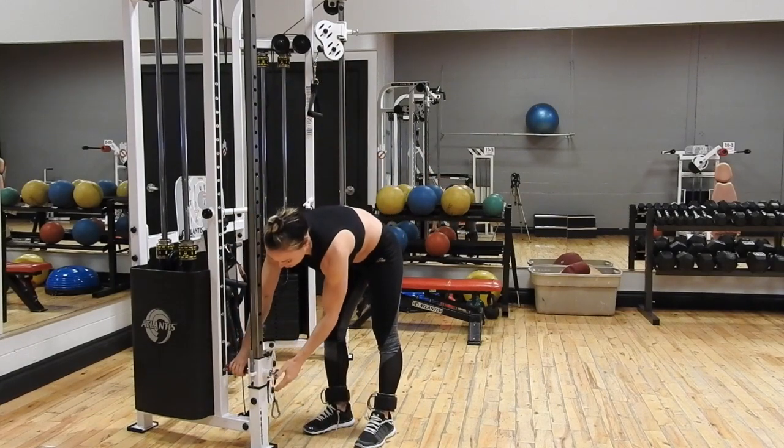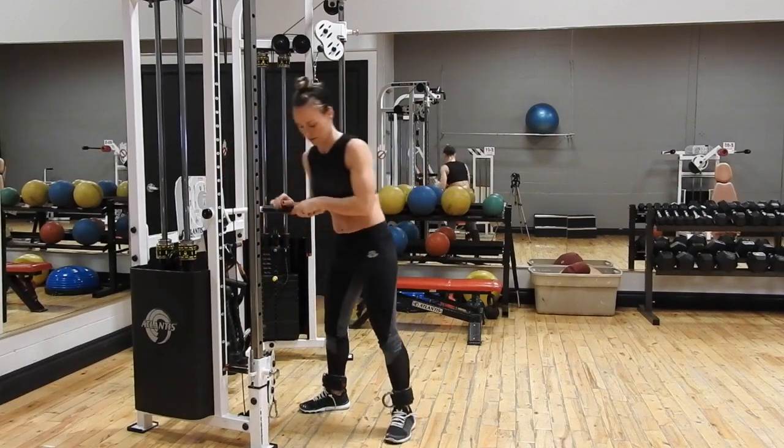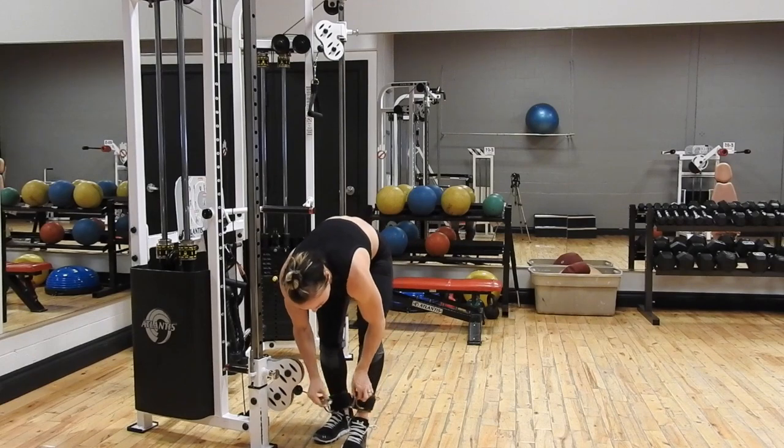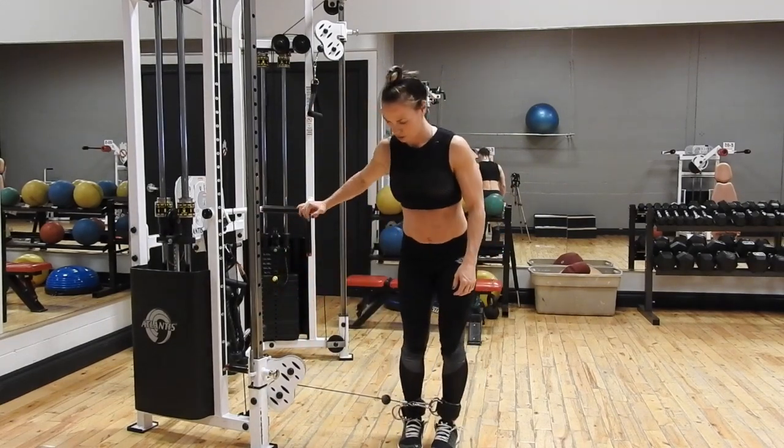We're going to set the pin to the lowest setting, put on those ankle attachments — there are various types — go ahead and hook in one leg, stand perpendicular to the machine, and use a lightweight to start.